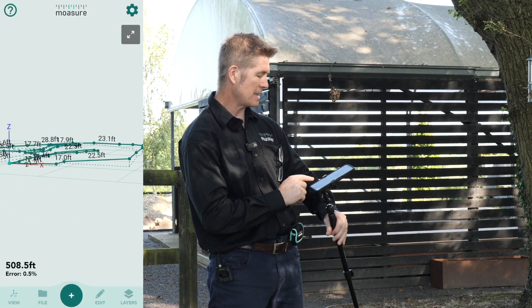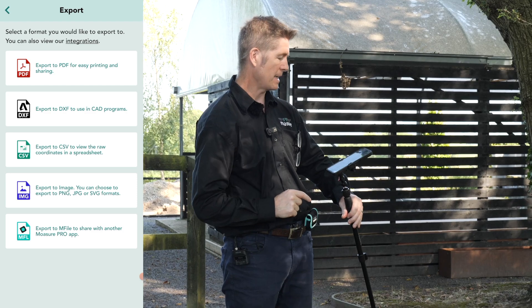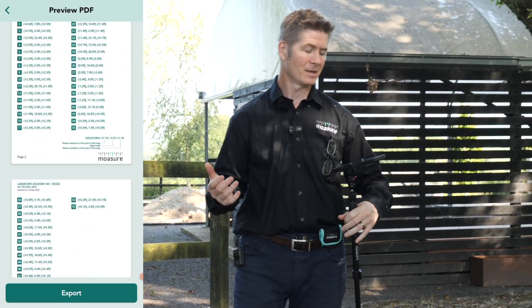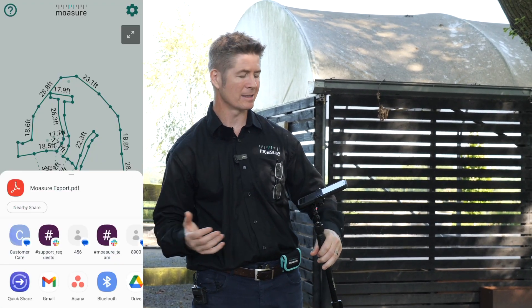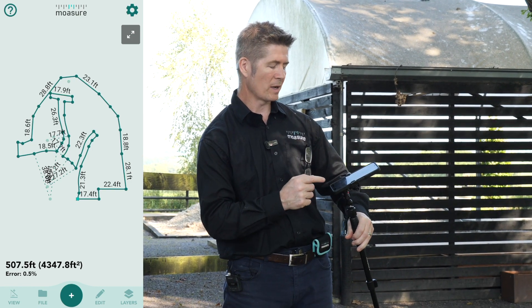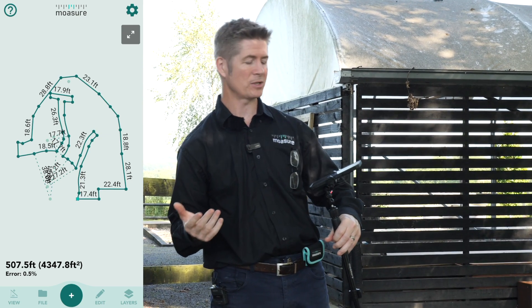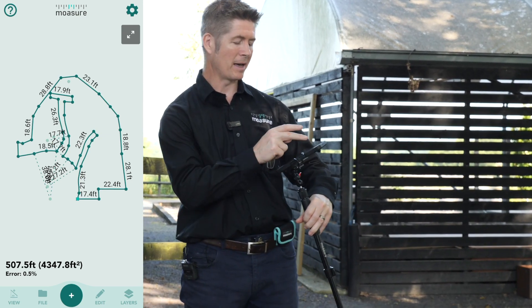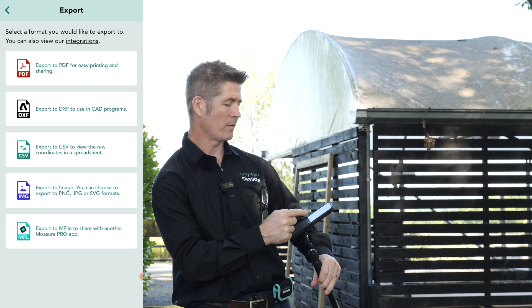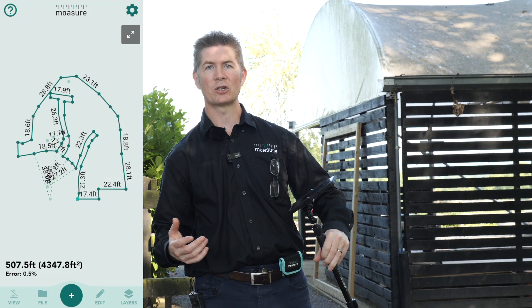Just cancel that. Of course we can save it — I can go to File. Before I do that let's go to View, Plan, File. I can press Export and we can export this right here and now. Here I am in the middle of nowhere, in a back garden, and I can email this, I can export this as a PDF to a client right now through any messaging service on your phone — WhatsApp, iMessage, SMS, or email — just like that. As well as PDF, I can send it as CSV, and we've got DXF as well if you've got 3D programmes like SketchUp or AutoCAD.